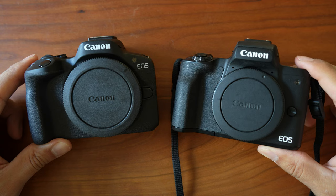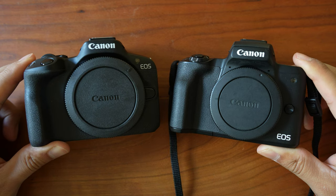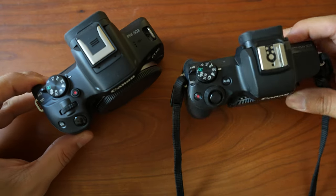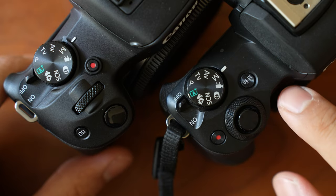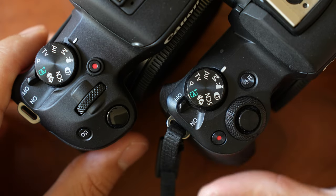My first impression is that the R50 obviously feels very similar to the M50 — it's roughly the same size and weight, actually about 12 grams lighter. The button layouts are also very similar. Pretty much the only meaningful design difference is that the M Function button at the top has been replaced by a dedicated ISO button, which I thought was very interesting.